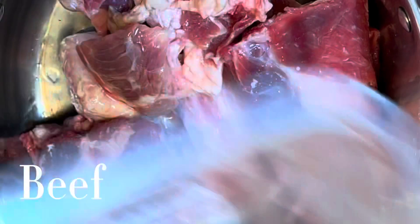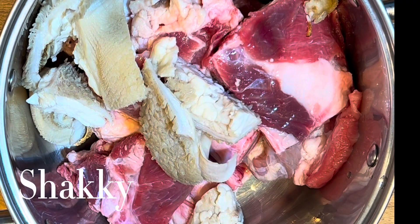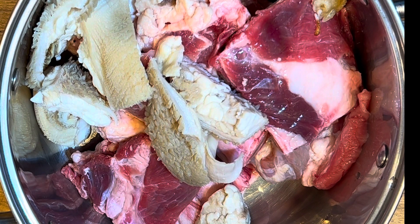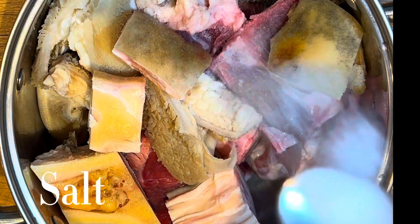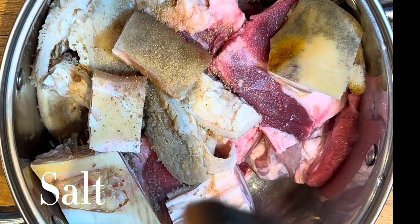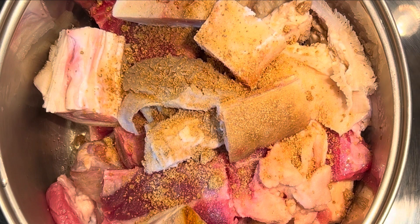First, I'm going to be boiling my meat. In here I have some beef, also some tripe — which is shaki, like we call it in Nigeria — and also some cow legs. I'm also going to add some salt and some seasoning cubes.